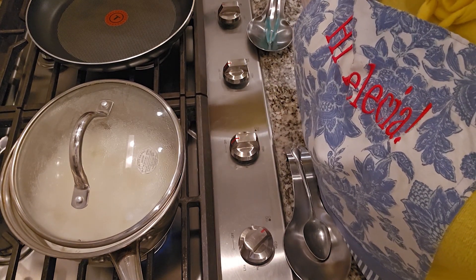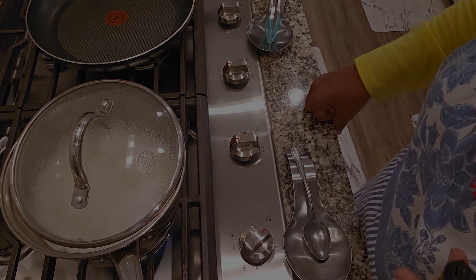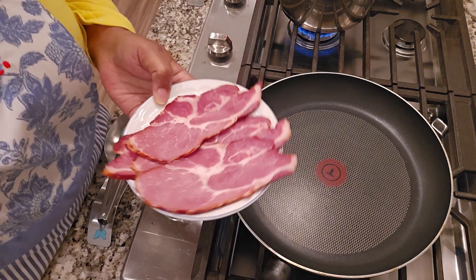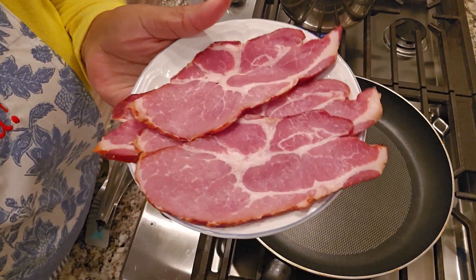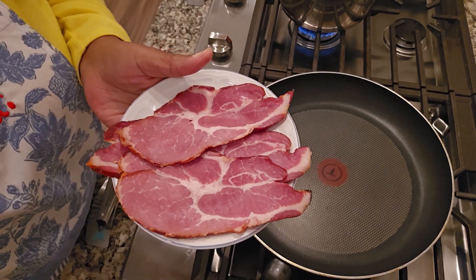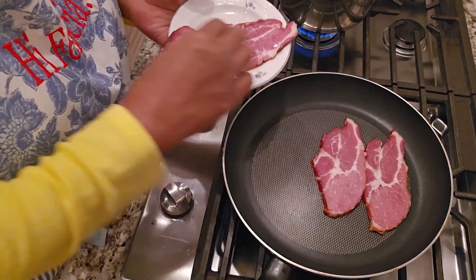Now I'm gonna get ready to start on my bacon in the skillet along with my shrimp, so I'm gonna move the camera over. My skillet is getting ready to get hot for this bacon. I came across this bacon at the store — it is a center cut butcher cut shoulder bacon and it is pretty. I'm gonna cook this bacon.